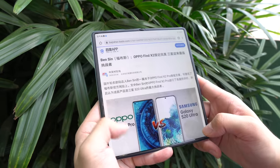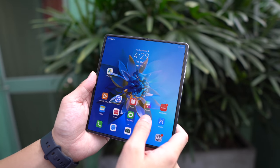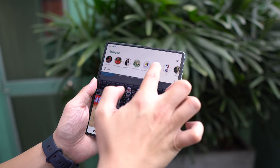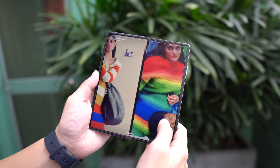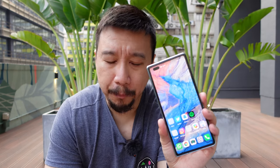Can I recommend the Mate X2 for most people? Of course not. This phone retails for $2,700 US, and you can't even buy it at that price right now — you'd have to pay closer to $3,500. That's just too much money for 90-95% of people. But for tech enthusiasts and people who review phones for a living, you can justify spending that money. It's not a phone for everybody, but you have to respect what Huawei has done with the hardware here — this is bleeding-edge stuff.